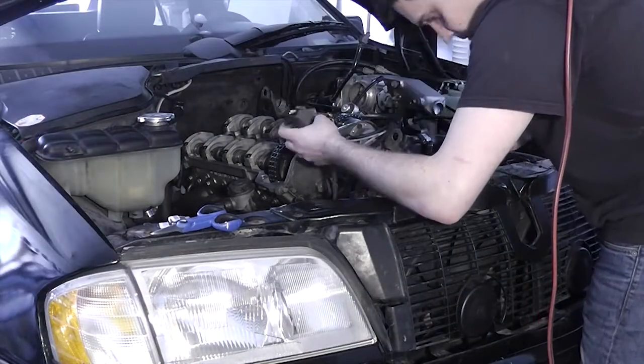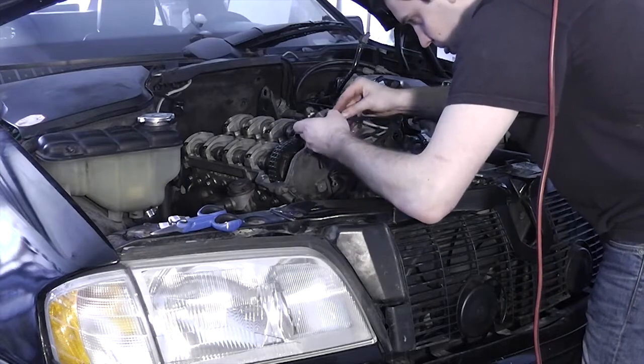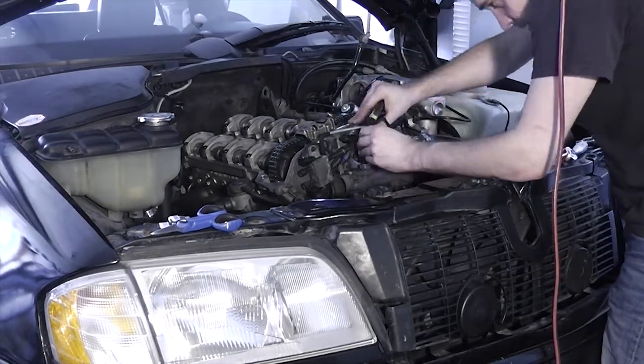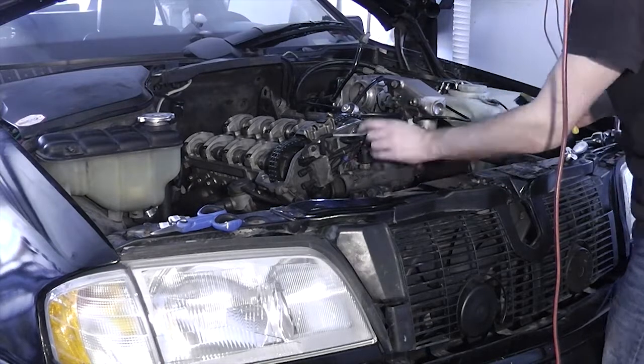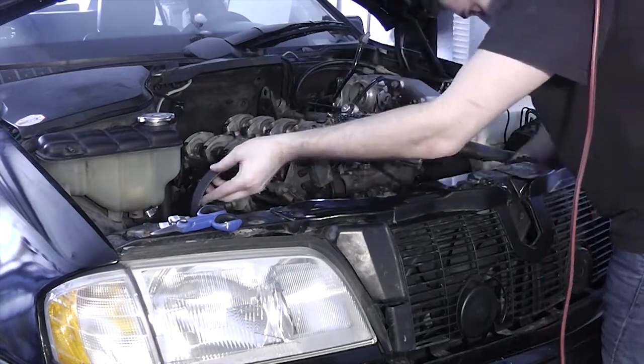Reconnect the vacuum and power lines to the vacuum solenoid at the front of the engine. The top bolt also serves as a ground, so be sure not to forget it. If you've removed your alternator, be sure to install it now and torque it up. Connect the engine coolant temperature sensor, and then install the accessory belt.